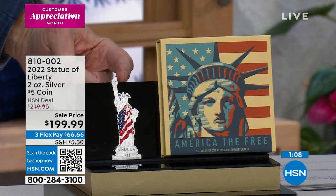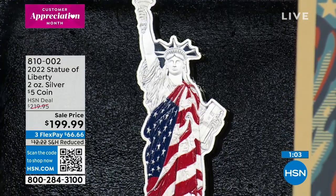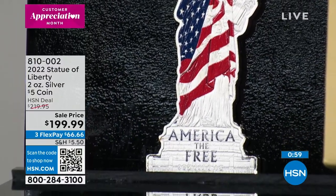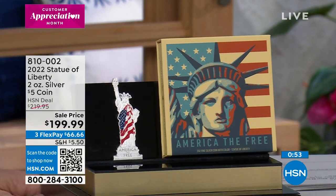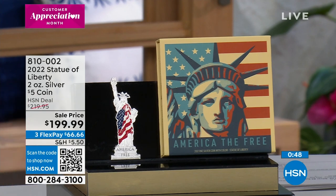Last year's silver has absolutely exploded in the marketplace, and that is reflected because when we buy it, we buy it with the silver price as it is. That's why we have a sale price of $199 for the same two ounces of silver.